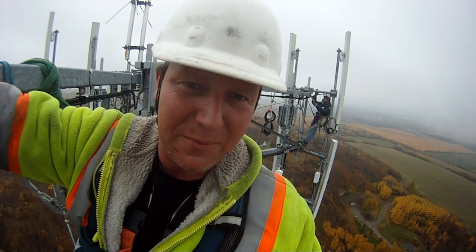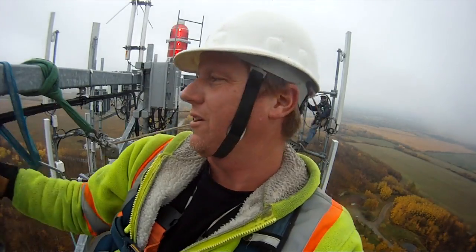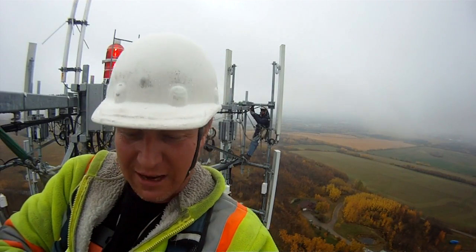Riley, stand by a minute. Gonna adjust some rigging here. Getting ready to go. Lower the rope Riley, get some slack on this thing.